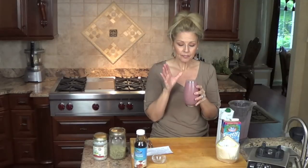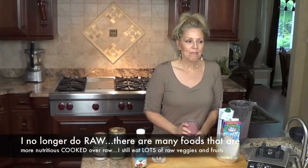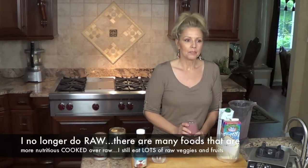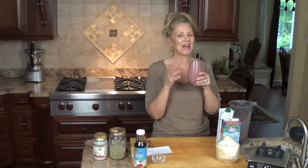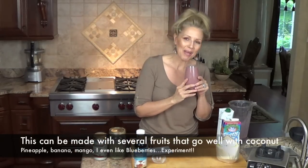This is definitely my most favorite smoothie of all. Love, love, love this one. When I was doing most of my diet as raw, this was a smoothie I had probably every morning. I never get tired of it — I absolutely adore it. I hope you will give it a try. And if you don't like coconut, I'm so sorry, but this is fabulous.